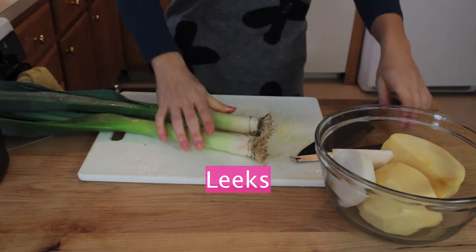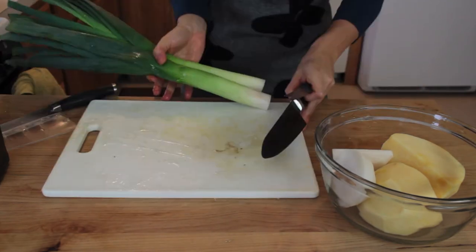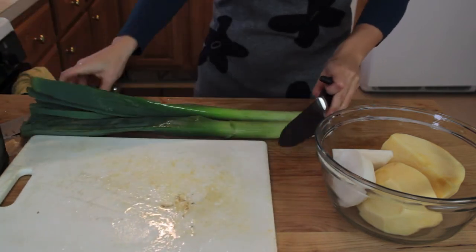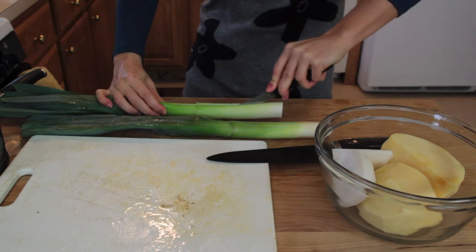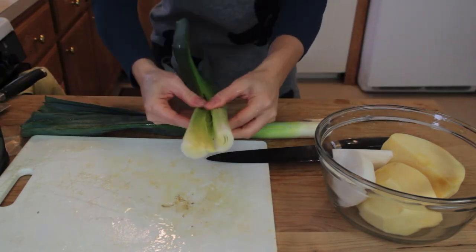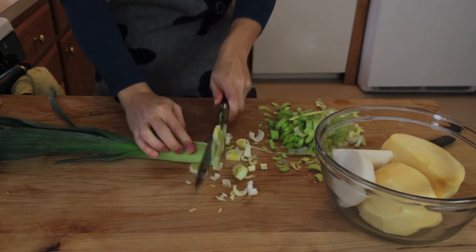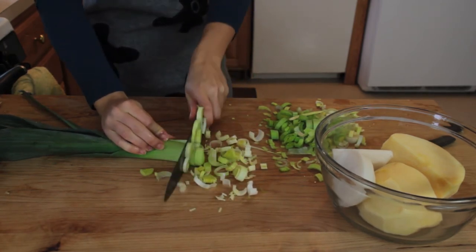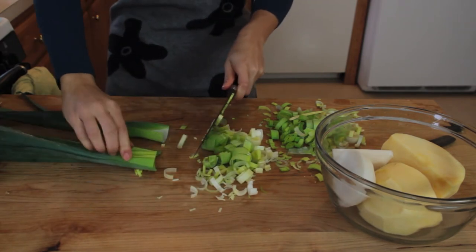Leeks are another vegetable that is difficult to clean. First I cut the end off, then I wash it, then I change cutting boards, cut it in half, and make sure I wash thoroughly between the layers. Now it should be perfectly clean. Cut all the way up to the dark green leaves, and then look inside the dark green leaves and you'll find more tender leaves.